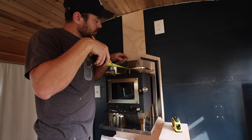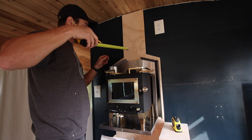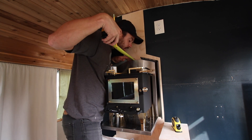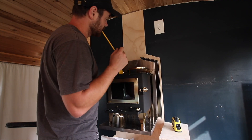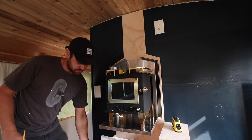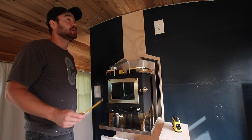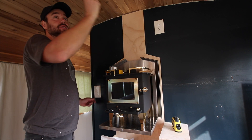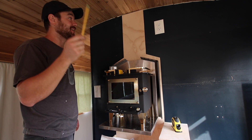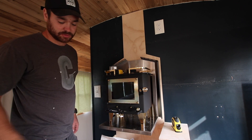I'm measuring where the center of the hole is, but I have to calculate for this too. I'm just going to trust my instincts and drill a hole. Famous last words. I've also got a light here, so I know the power goes up somewhere. I'm going to hopefully not hit the wire — if I do, I'll just patch it. Drilling the hole.